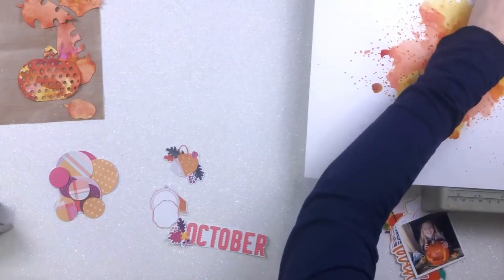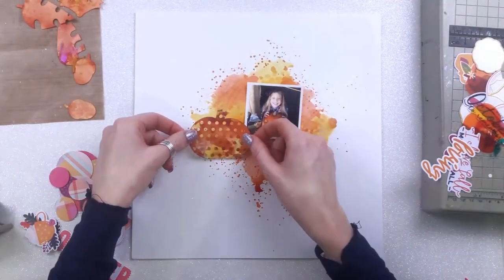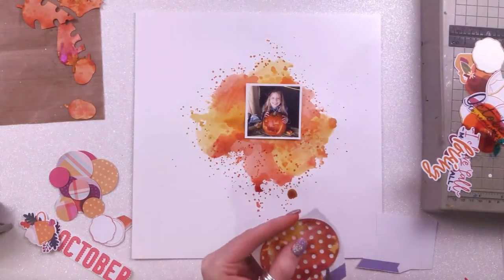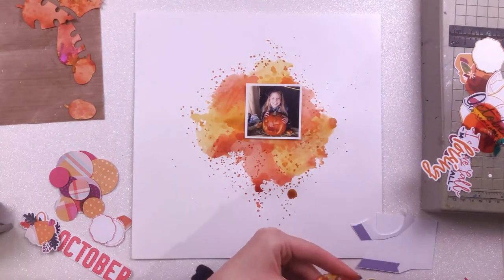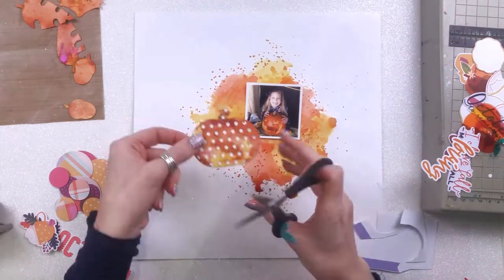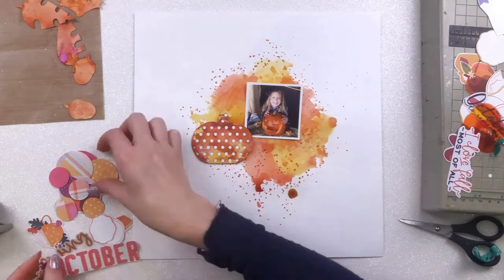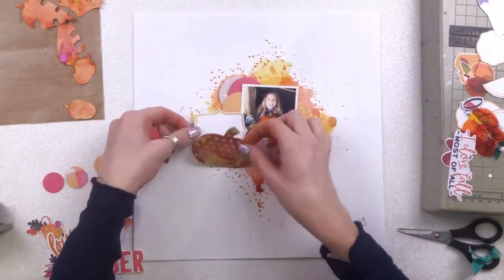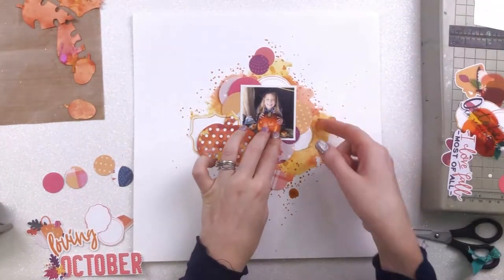I've just punched a few circles out of different pattern papers I wanted to use. I'm still completely in love with the plaid pattern that's in this month's kit — it's the most beautiful pattern ever but I've hardly got anything left. I've also fussy cut a load of frames from one of the Paige Evans papers. I did that for a different layout and didn't use them, so I had those pre-cut already. I pulled out the orangey ones, the yellow ones, the goldy colors, and I'm going to use them as layers on my layout.